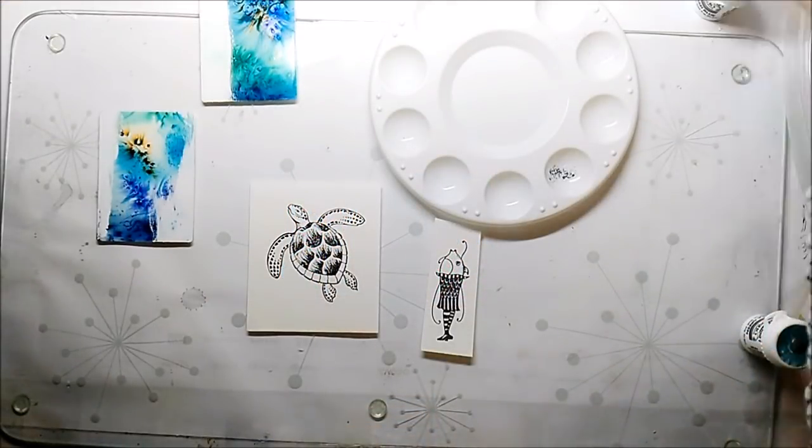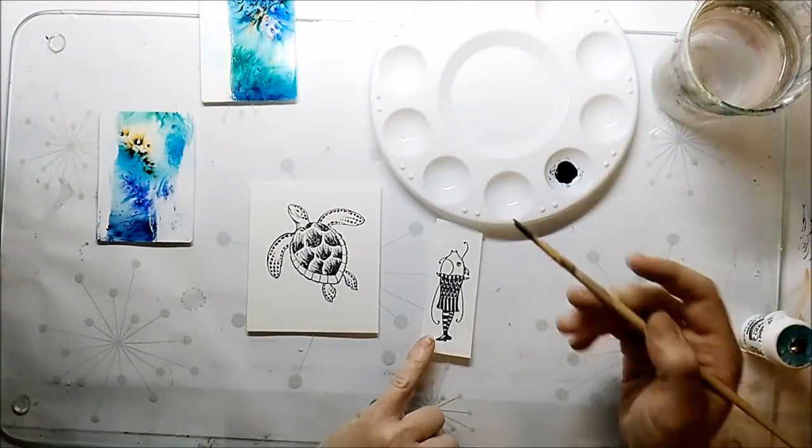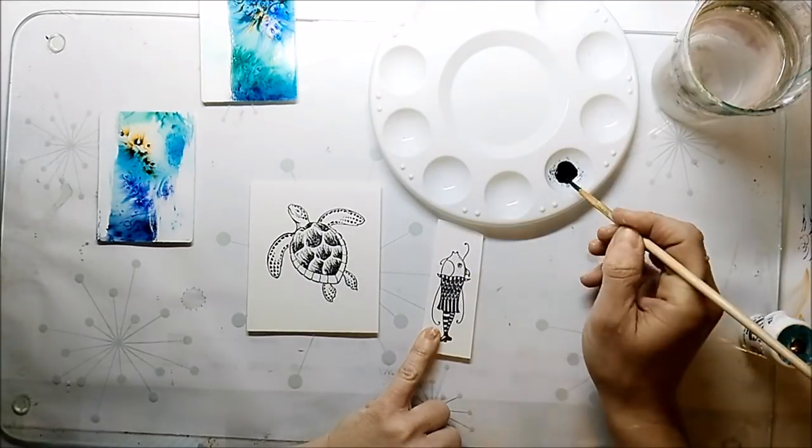I stamped my main images onto watercolor paper and color them in with brush powders. I use a palette for this — sprinkle the powder on the palette and use water and a brush to color the images.